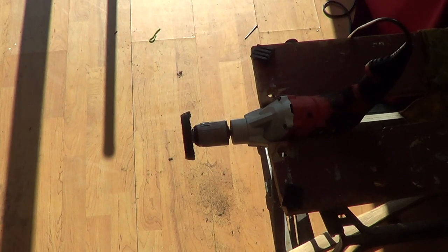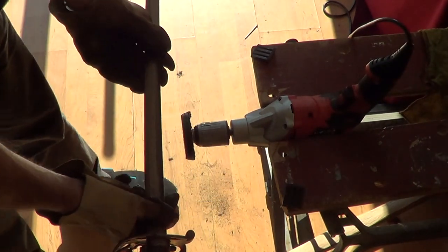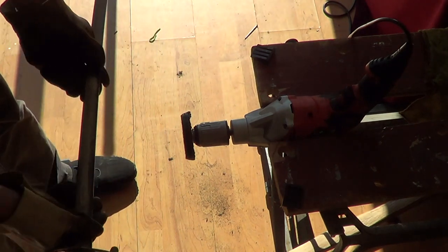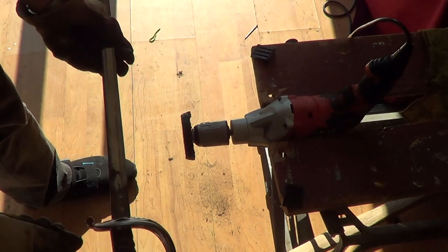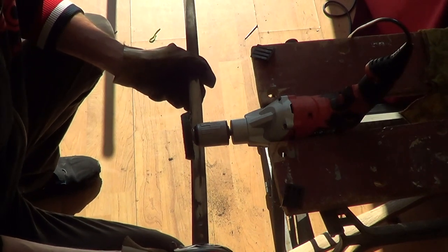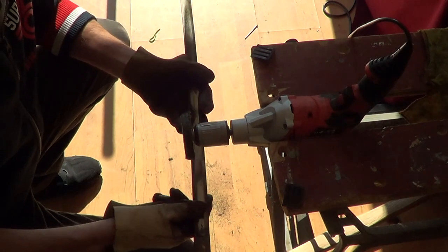I use the hold button on the drill trigger to keep it spinning continuously so I don't have to keep my hand on the drill. Then very simply I let it polish the blade — it's really simple, there's nothing complicated about it. One thing to note is that when you're buffing you're essentially rubbing in one direction.